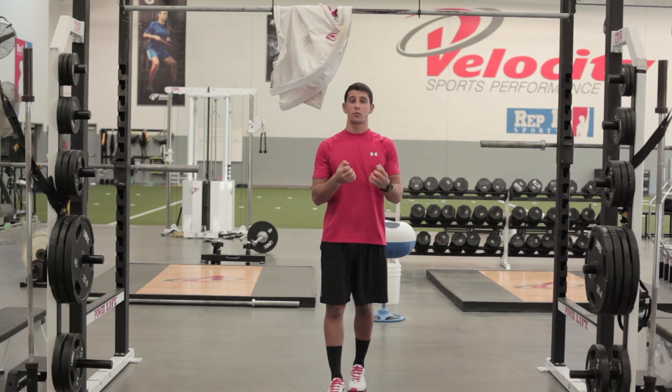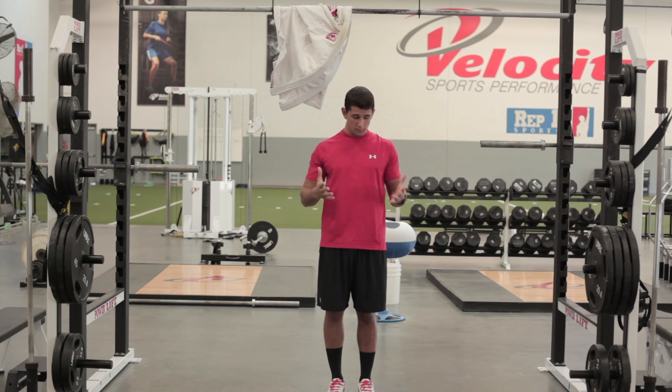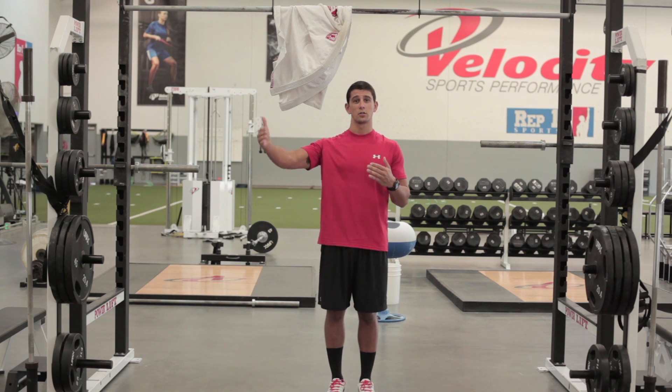That's really gonna challenge my grip strength, working on shoulder strength and stability, and my grip endurance as I continue to build up for longer and longer periods of time.